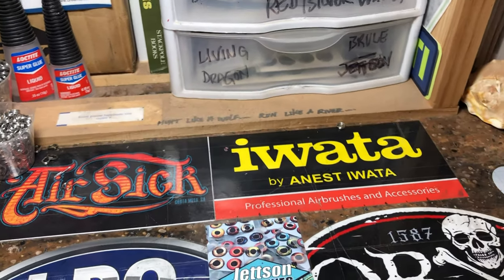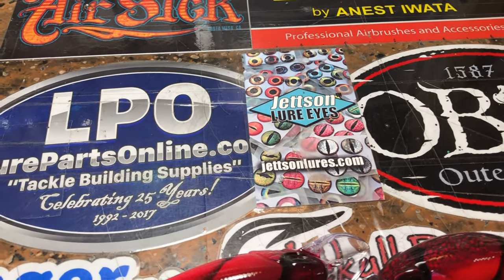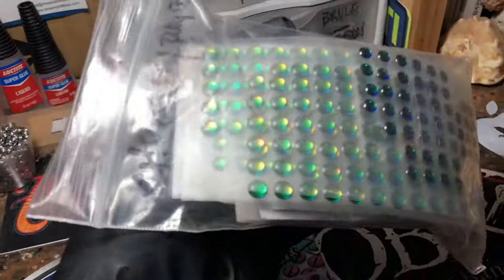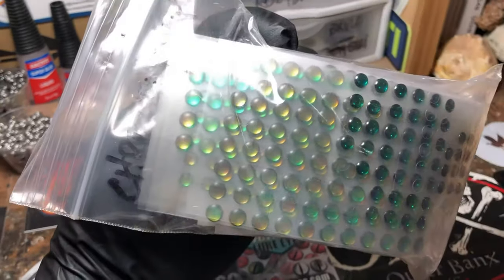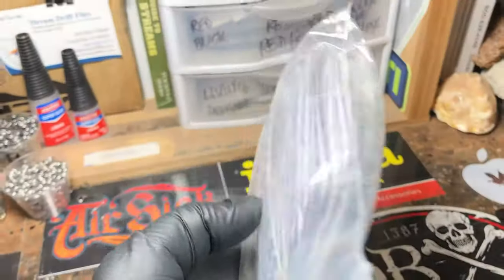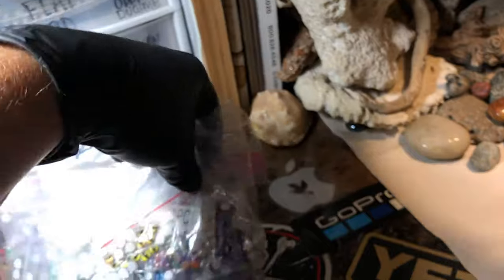For the higher-end boutique options: Jetson Lure Eyes and Dead Meat are both phenomenal places to get eyes from. I've always been very happy with what I've gotten — it takes a little longer because from my understanding they're all custom builds. Dinger also has pretty cool eyes — mostly standard bass build type eyes in the 5, 6, and 7 millimeter area — and he carries some really cool purple ones that are hit or miss on stock but worth taking advantage of when available. I use those walleye-style eyes for walleye patterns more than anything.